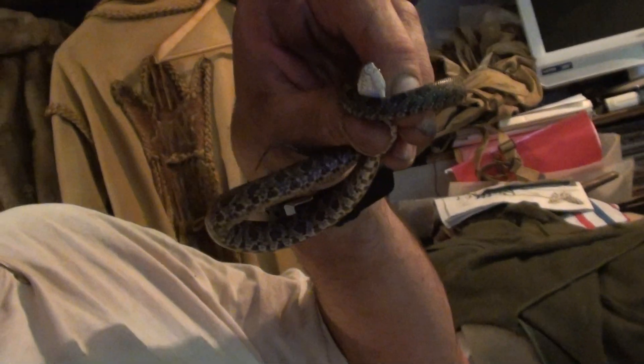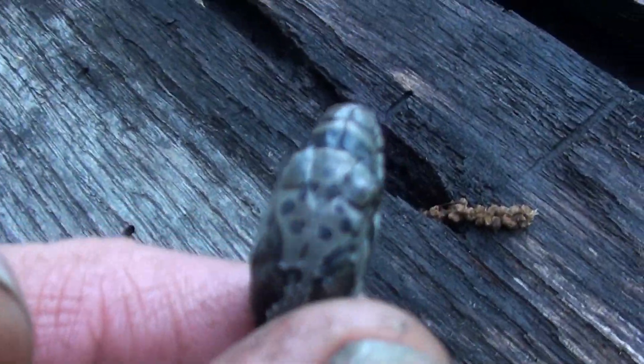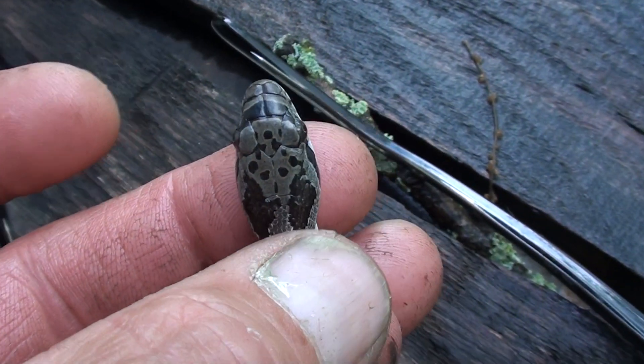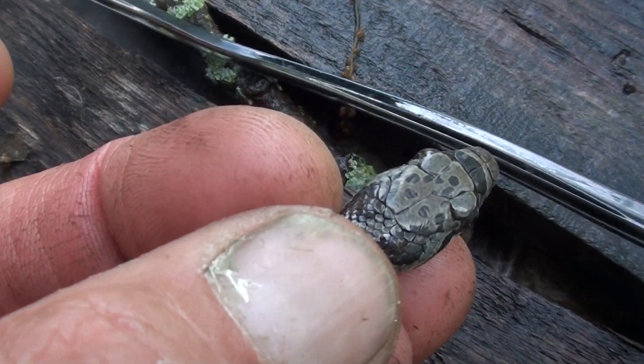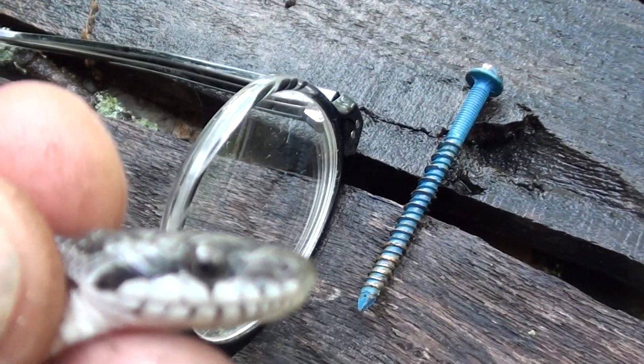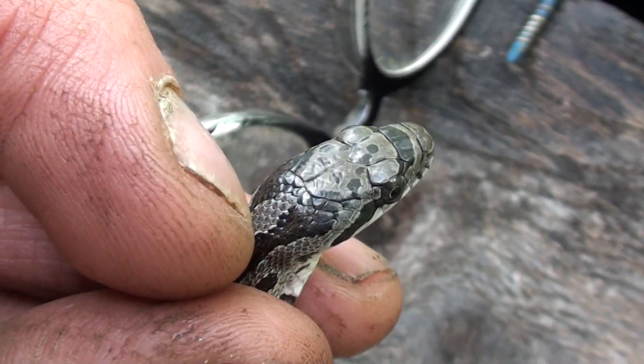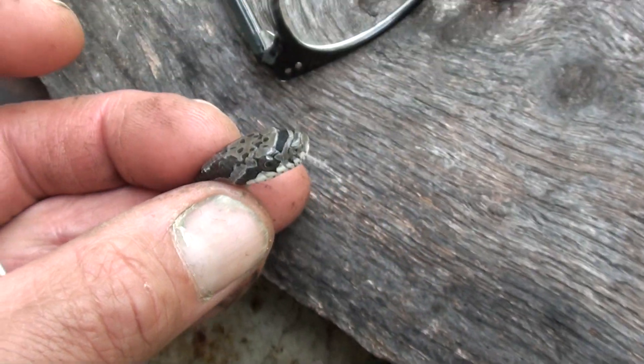My cat brought in a snake. I don't know what kind he is — I don't think he's a copperhead, I don't think he's a corn snake. He looks pretty tame, he's not very aggressive, he seems pretty chilled out. Let me show you what he looks like. He's got a couple little spots on his head and his belly has a pretty unique color. His eyes are round.